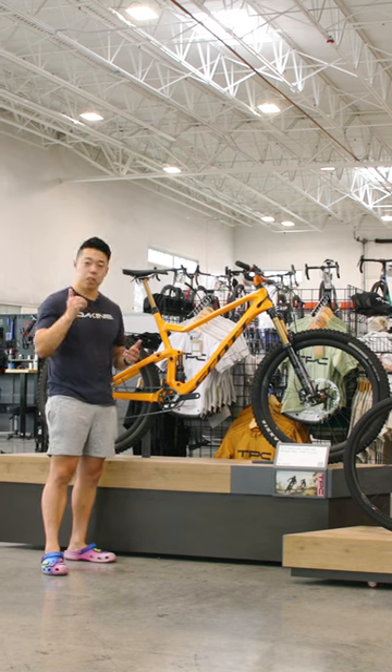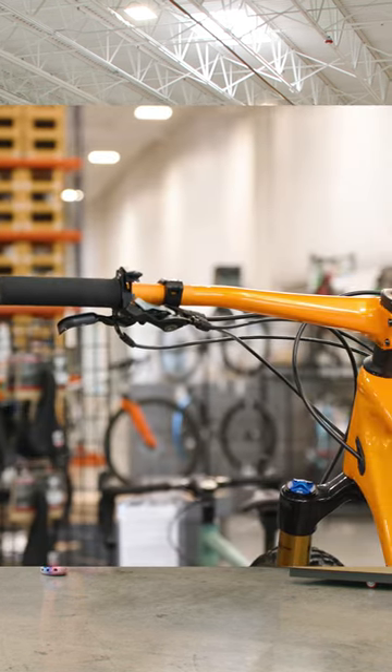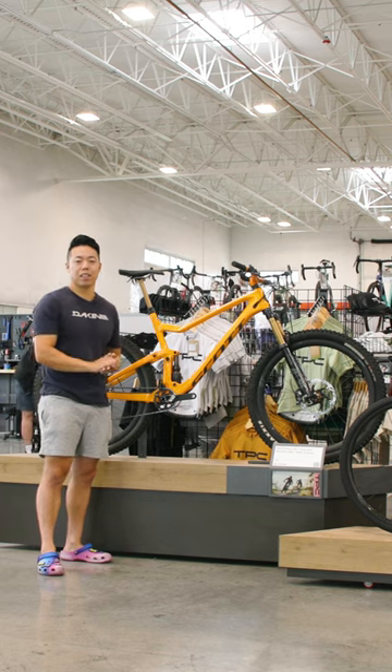But let me know, are you into Twinlock? It is a lot of levers on the handlebars. Let me know in the comments, and if you want to see more super light, super orange bikes just like this, don't forget to like and subscribe.